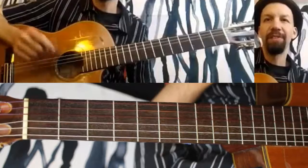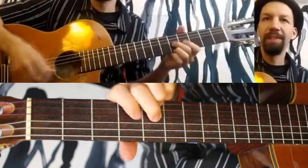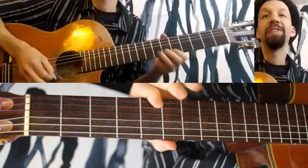So what is a sixth? It's just an interval from a root up six notes: one, two, three, four, five, six.